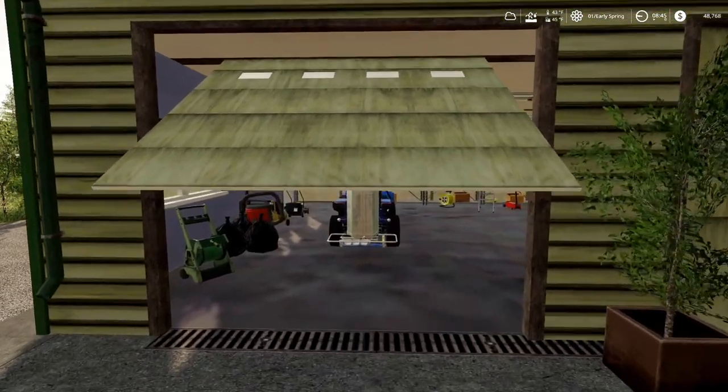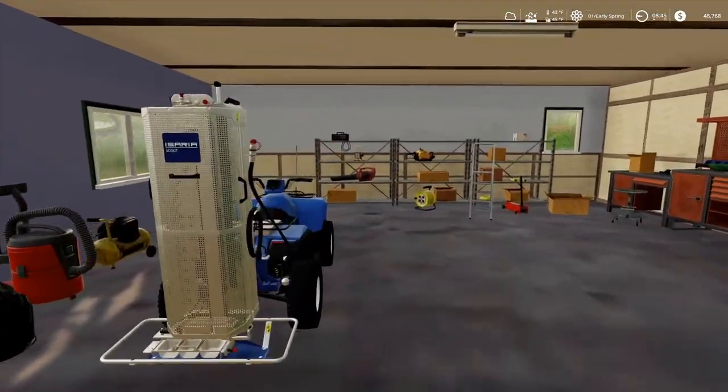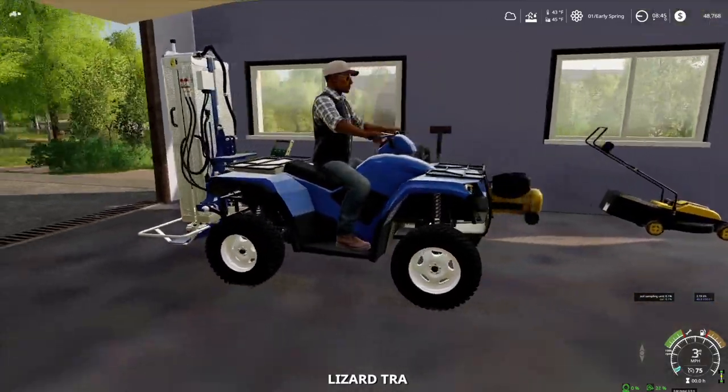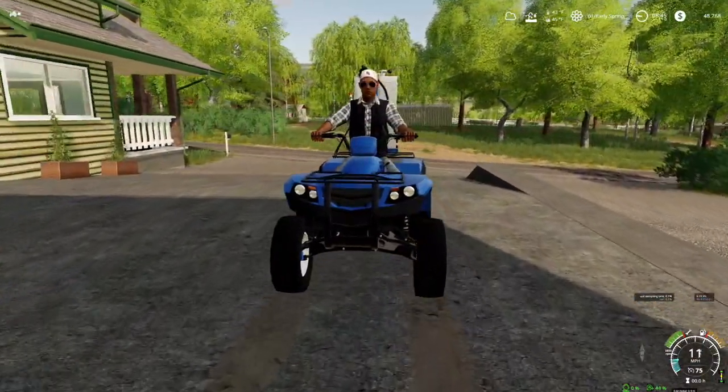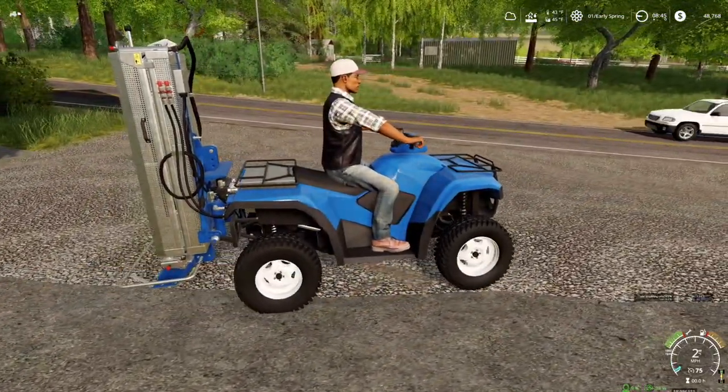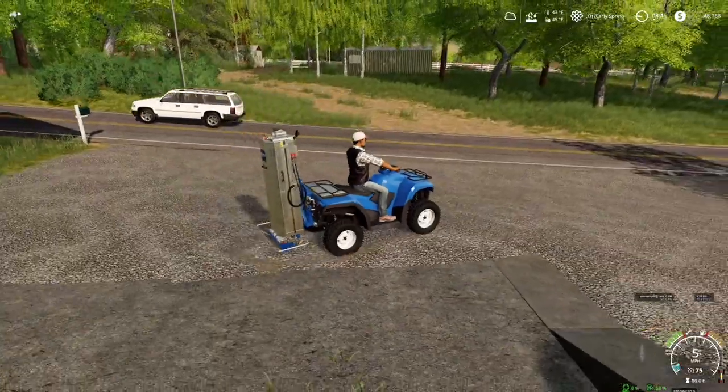What do we need to start with? Well, what we need to do is plow the fields — at least get that done. We could also use this bad boy right here. I think we're going to use this first. Let's get a little spin. Yep, that's exactly how you do it. Let's go and lock those diffs up a little bit. Yikes.